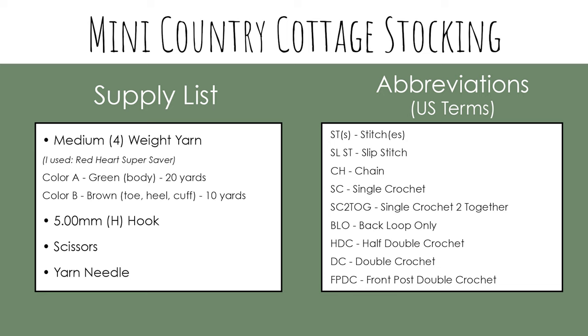For today's video, you will need medium 4 weight yarn in two colors. For color A, which is the body color, you will need 20 yards. And for color B, which is the toe, heel, and cuff color, you will need 10 yards. You'll also need a 5 millimeter or H hook, scissors, and a yarn needle.